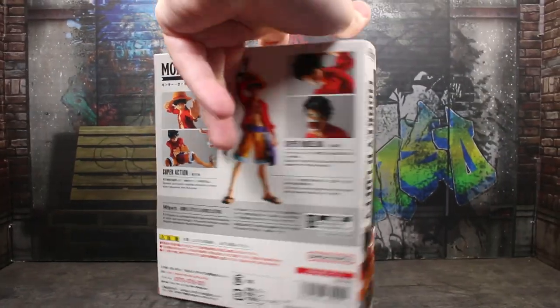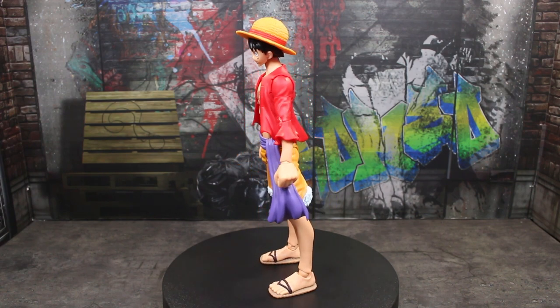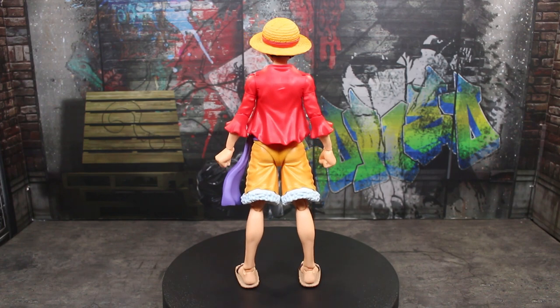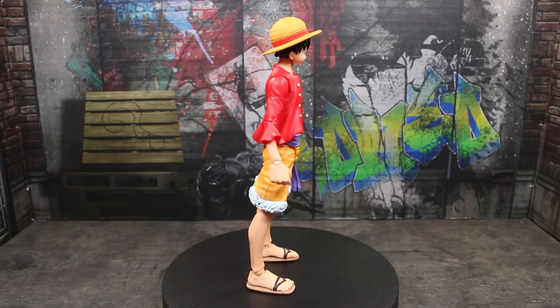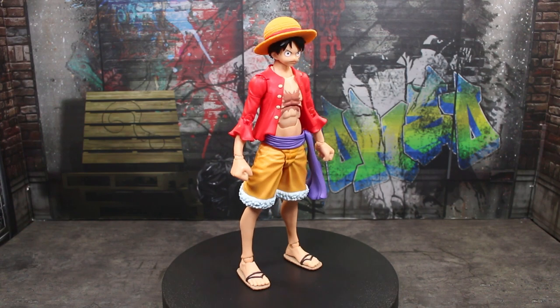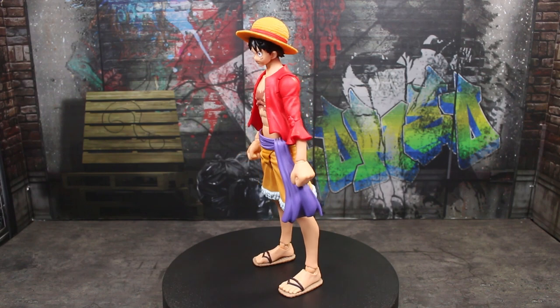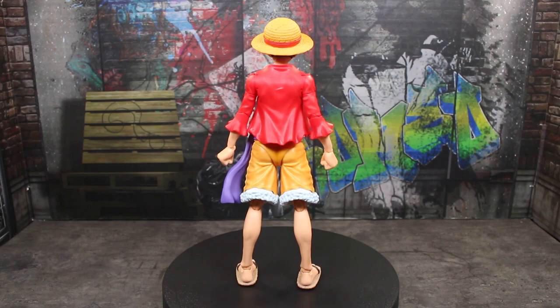Let's go ahead and get this figure out of the packaging. And here is the figure out of the packaging. While I do think that this is a really great figure, there are some minor nitpicks with my particular figure that might be apparent on yours that I did fix, but it could cause problems for other people. This really is a stellar figure for the price you're paying, which is like 30 to 40 bucks. It's insane.